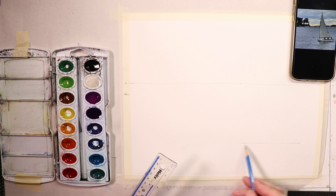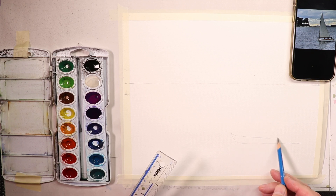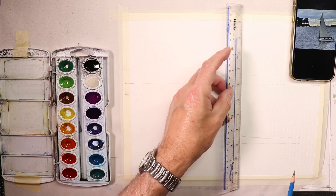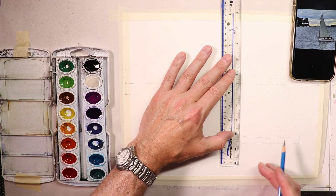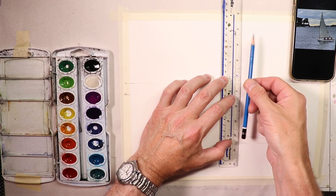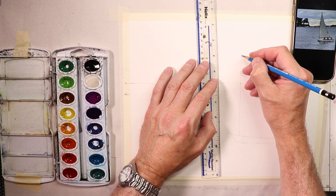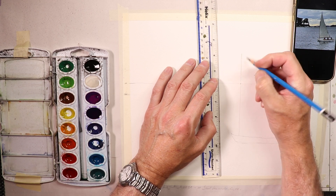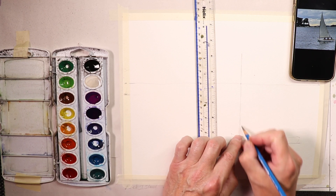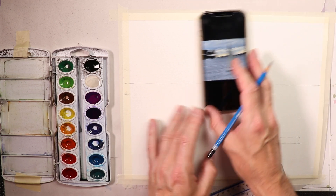The sailboat is right about here. Now I'm going to put in the mast for the sail, which is quite close to the bow of the boat and on a slight angle. Then it comes down — we'll paint this in, but we want a slightly thicker pencil line to remind us to make a thicker paint stroke. Now for the sail — I'll shift things over so I have room to draw.